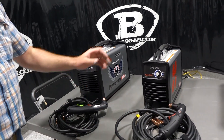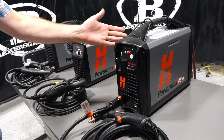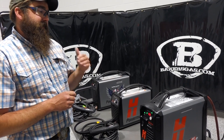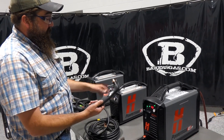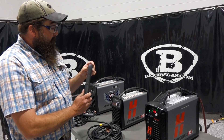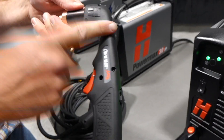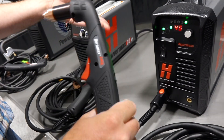Both torches are 15 feet long and both are hardwired right into the units themselves, same with the ground. The deciding factor on whether you want the 30 XP or 45 XP: if you're going to plasma cut occasionally and it's not going to be a repetitive thing, the 30 XP is probably for you — cuts 3/8's to half inch material. But if you're going to be more repetitious, the 45 XP has a 25-foot lead, detachable ground, and a detachable gun. You can put a machine torch on the 45 XP — if you buy a plasma table with a CPC connection, it'll hook right up and run the plasma table. The 30 will not.